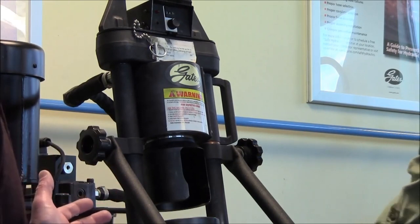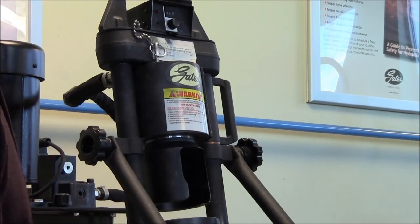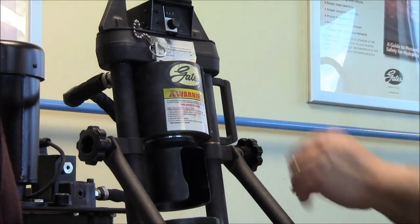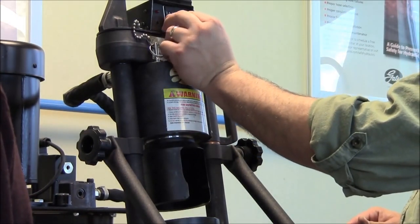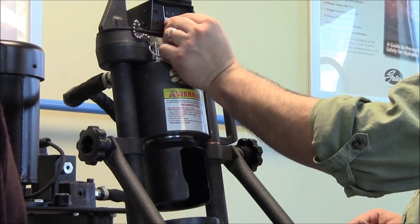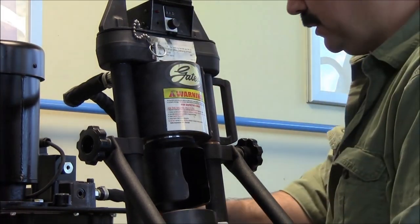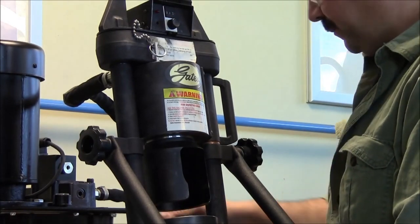So if it's out of calibration, what do we need to do to calibrate it correctly? We know that we're crimped too tight, so what we need to do is back our setting off, go to a larger number, and then we need to re-crimp an assembly and check it. So we're going to put an assembly in here and we're going to crimp it.